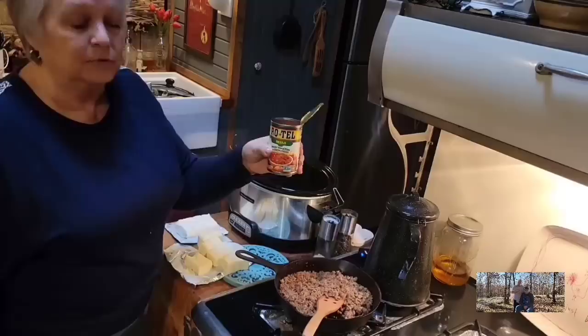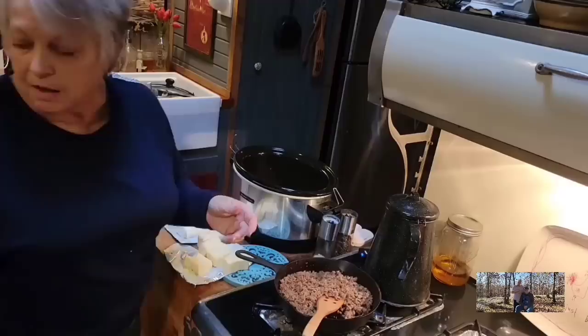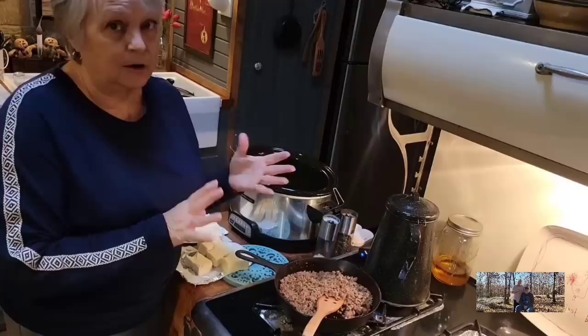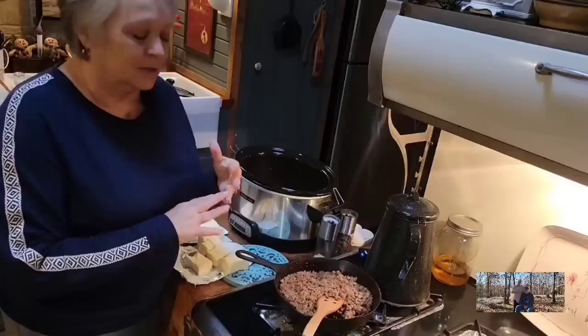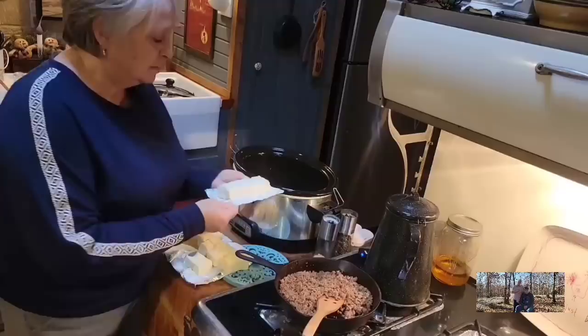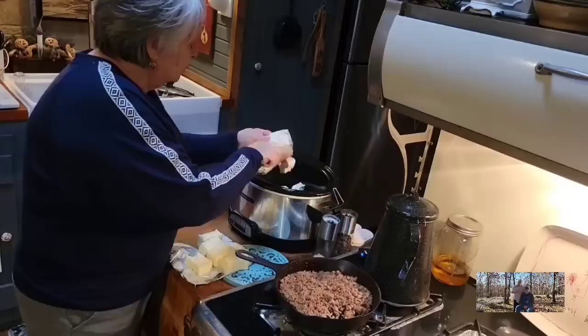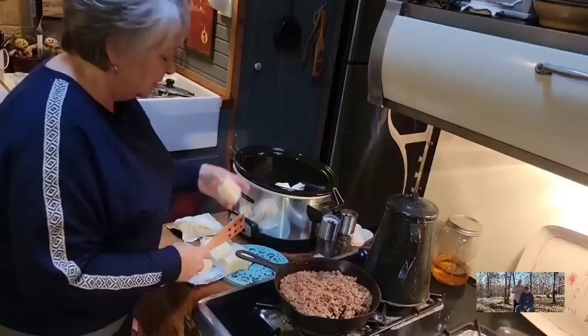First, I've got a mild can of Rotel — we're just going to put it in there. If I don't have Rotel, I always have diced tomatoes and a four-ounce can of green chilies in the pantry — I buy those by the boxful because I use them that much. I've got a whole can of Rotel and eight ounces of cream cheese. I'll just use what I have here — it's all going to the same place anyways.